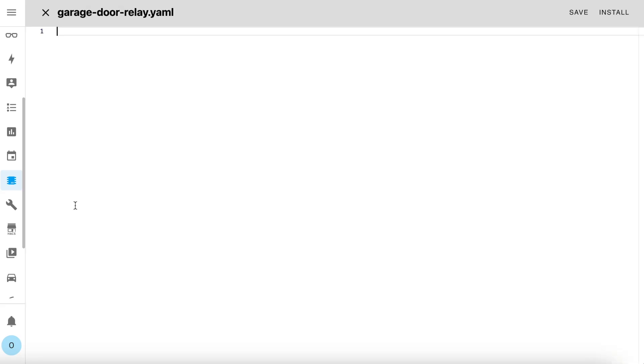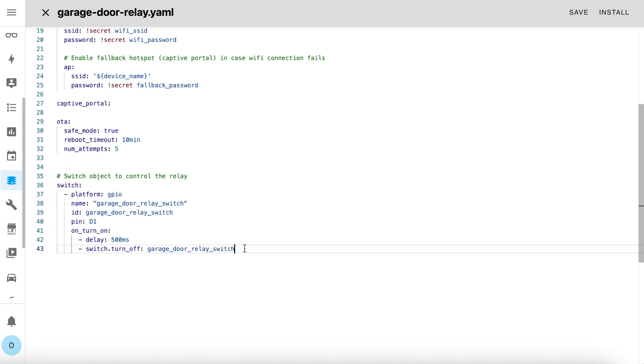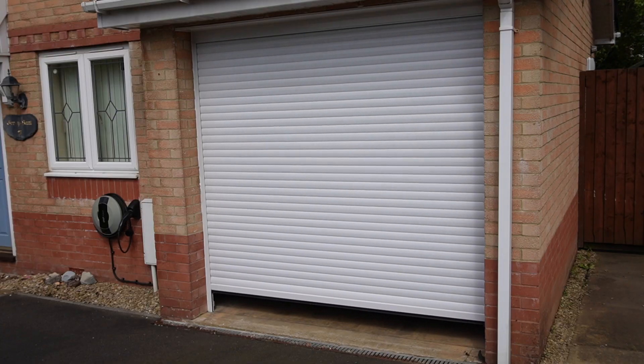Now that you've physically put the project together, you're going to need to program it. This is an ESPHome video, so I'm going to show you the ESPHome configuration — it's really quite simple. Apart from all the usual standard configuration at the top, there's only one entity at the bottom: a switch entity that when turned on, waits half a second and then turns itself off again. Install this configuration to your microcontroller and you should end up with an entity called switch.garagedoorrelayswitch. You can test the relay by turning it on — it should immediately turn itself off and control your garage door.